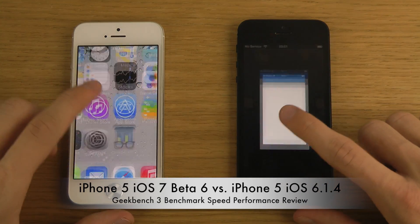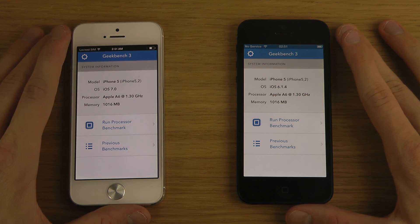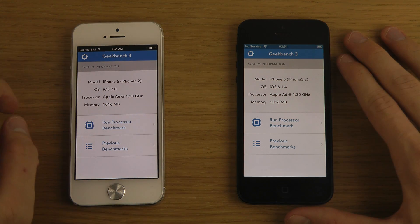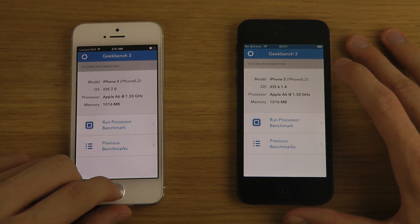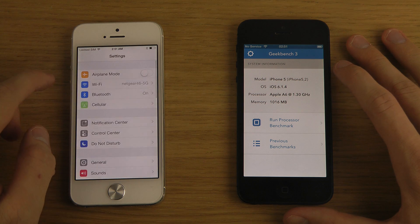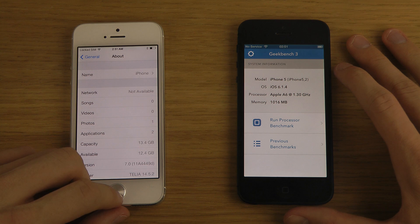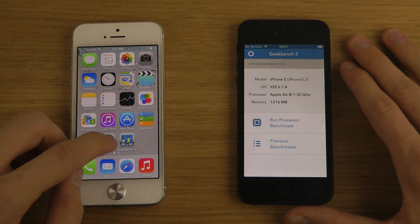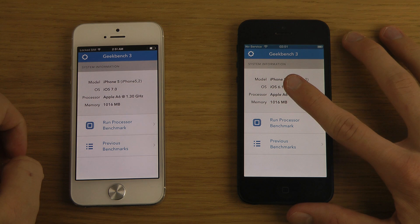You can see here Apple A6, Apple A6, with iOS 7 beta 6 and iOS 6.1.4. Just to confirm the build number — 11A4 — so let's see how the benchmark runs.